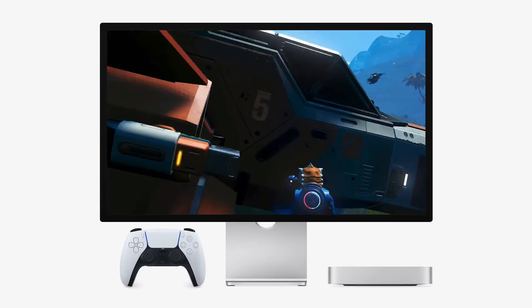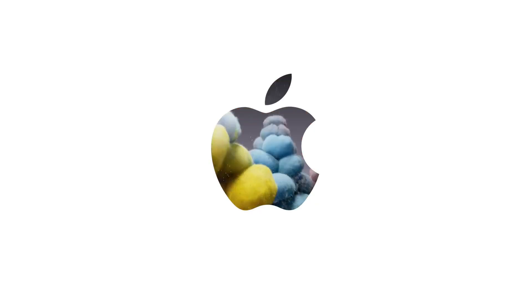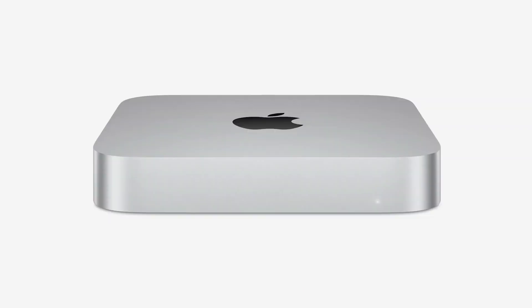Setting up the Acusis TB501 is straightforward — simplicity itself. No tools are required. Just slide the SSD into the enclosure, attach the heatsink strip, and connect it to your Mac Mini using a Thunderbolt 5 cable.